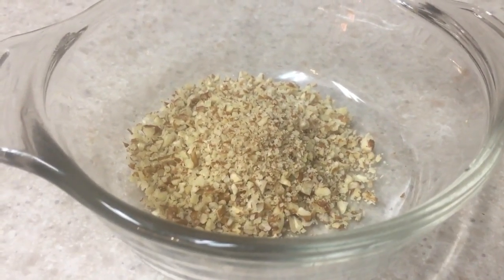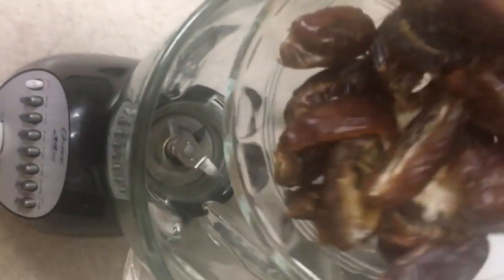Now because this is for my dad for his birthday, he prefers nuts instead of chia seeds, so I'm switching that up.